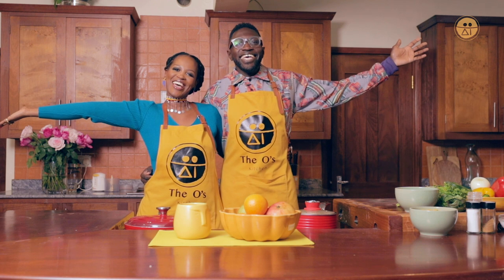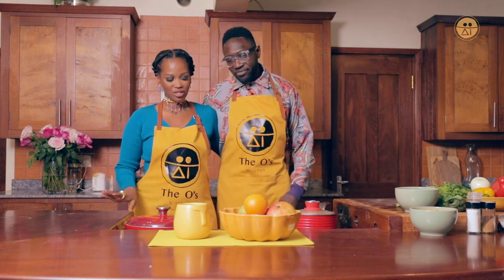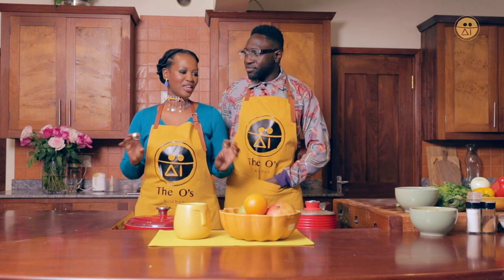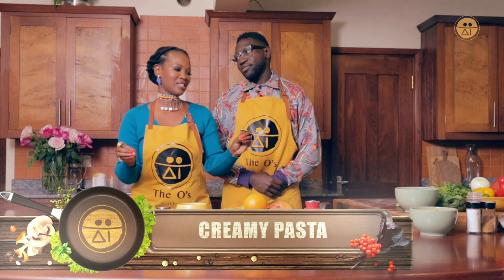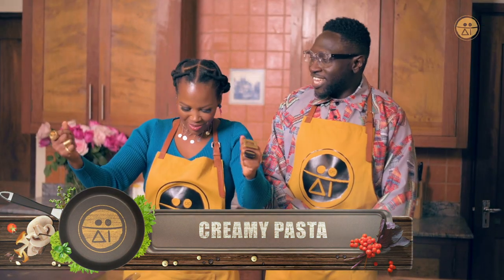Welcome to the Oz Kitchen! Today we're making my favorite tried and tested pasta — the best, creamiest pasta. Take us to church!